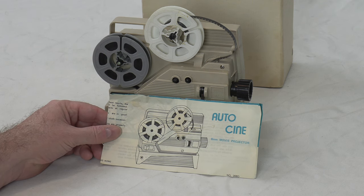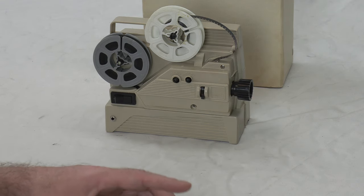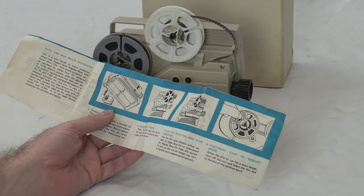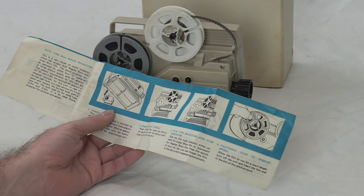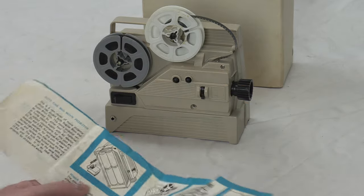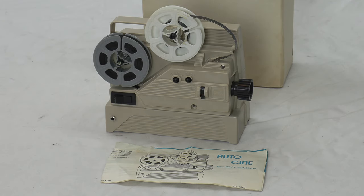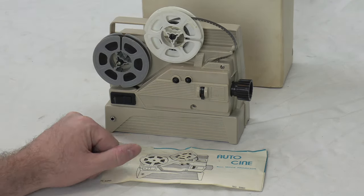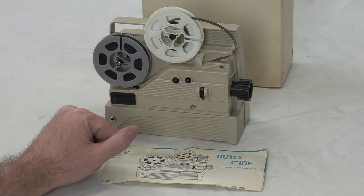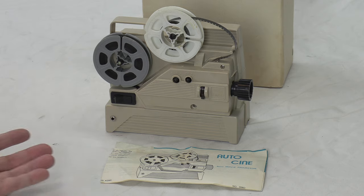It's called the Auto Cine eight millimeter movie projector, and it has the original instructions with it. It shows you how to thread it, take up the film, wind up the spool — all that good stuff. It also shows you the batteries and power source. It takes four D-cells, which are pretty plentiful — you can get those anywhere. I've threaded it just to show that it does work, and it's at the end of this reel.